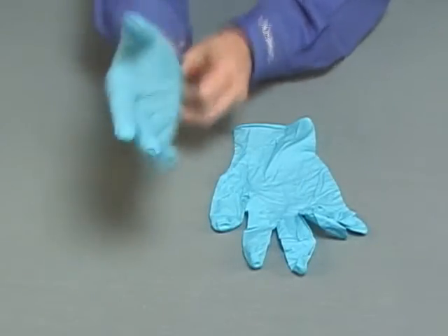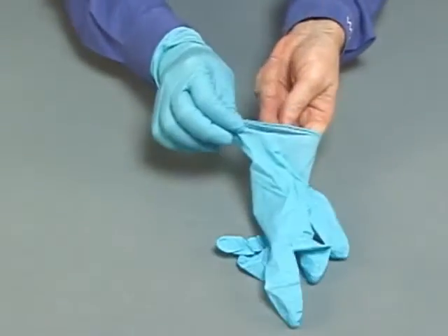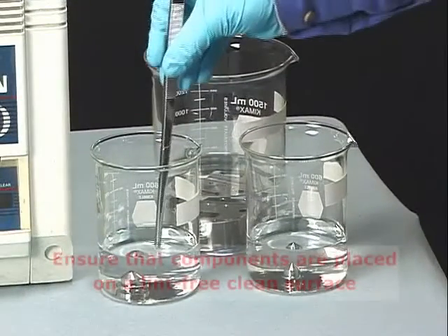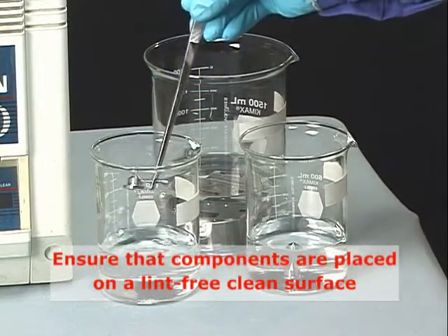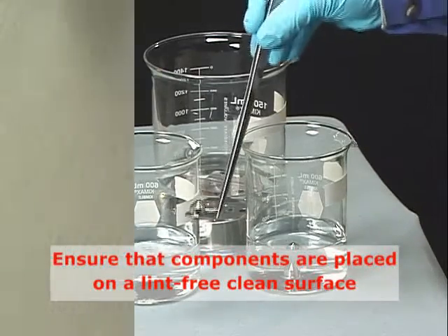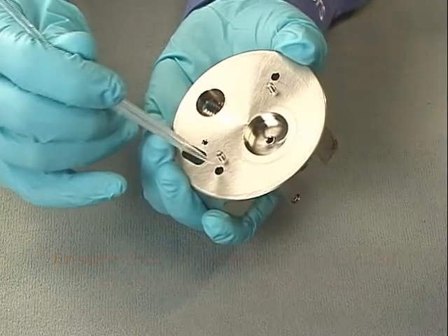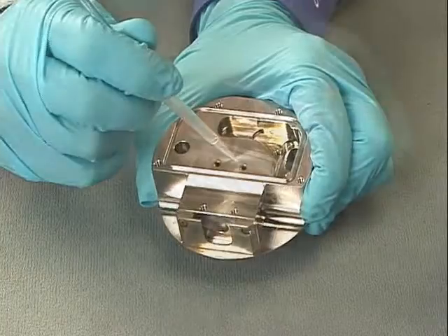To avoid recontaminating the components, wear clean, chemical-resistant, powder-free gloves for the rest of the procedure. Carefully remove the sample cone, cone gas nozzle, and ion block from the vessels. You can blow dry them with inert, oil-free gas. Pay particular attention to drying screw holes and other areas that could trap liquid.